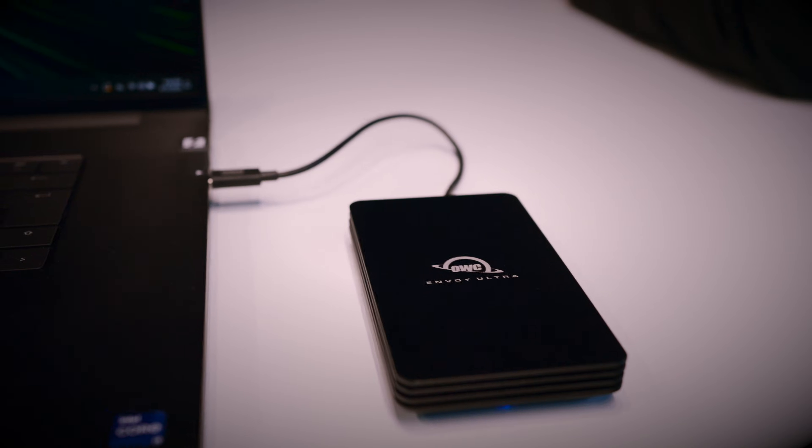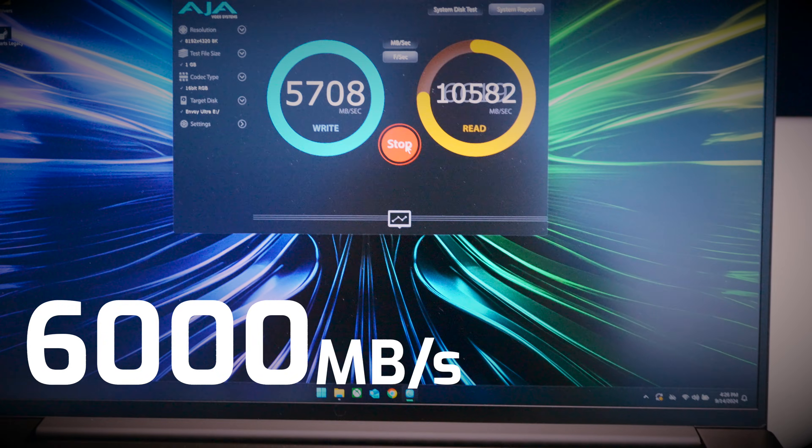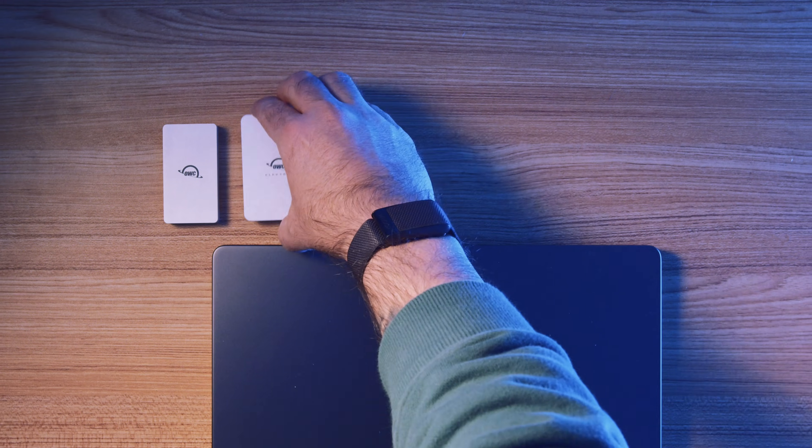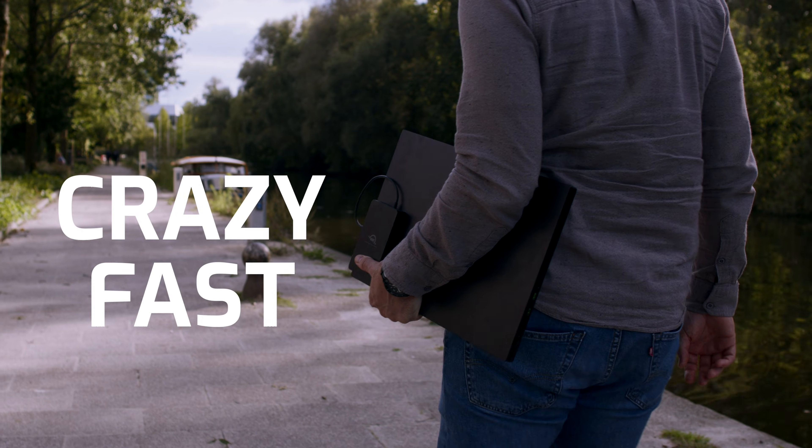Here it is. It's capable of upwards of — and in some tests even beyond — 6,000 megabytes per second read and write speeds. For external storage users in the know, that is more than two times as fast as the previous generations of external storage. It's crazy fast.